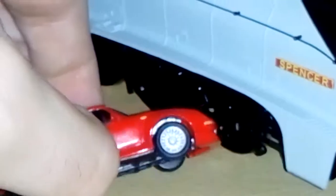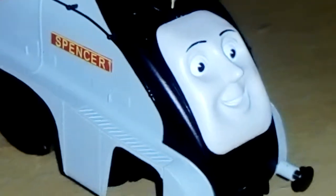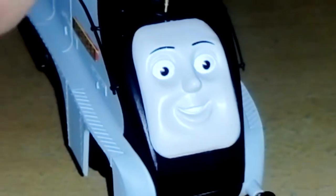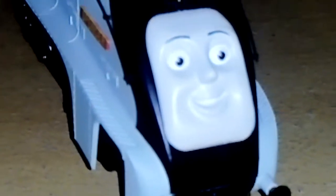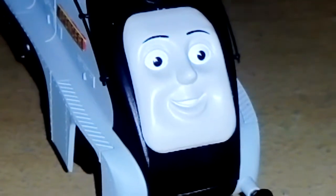Like, if I compare it, here's a 1:76 scale car, like a Comet, and this. The faceplate on Spencer looks just like the original one from the original Thomas the Tank Engine and Friends. But this isn't the only Spencer I've got — I've got the Thomas Wooden Railway one, and that was the first wooden train I got from when I was small.